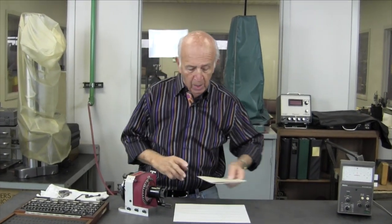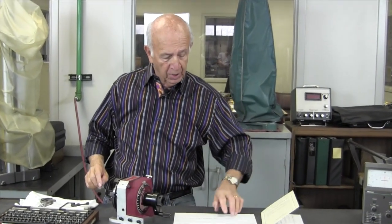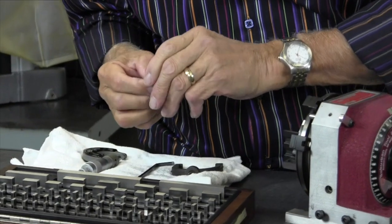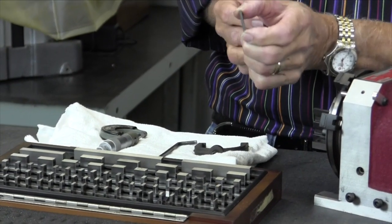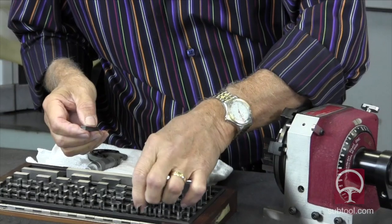I'll show you how we set the stops — it's pretty simple. After looking it up in the table of constants, we're going to need three hundred and four thousandths and seven-tenths. How do we get that combination? We start out with the seven-tenth block, then we do the hundredth block, and then the hundred and four thousandths block, which happens to be this one.